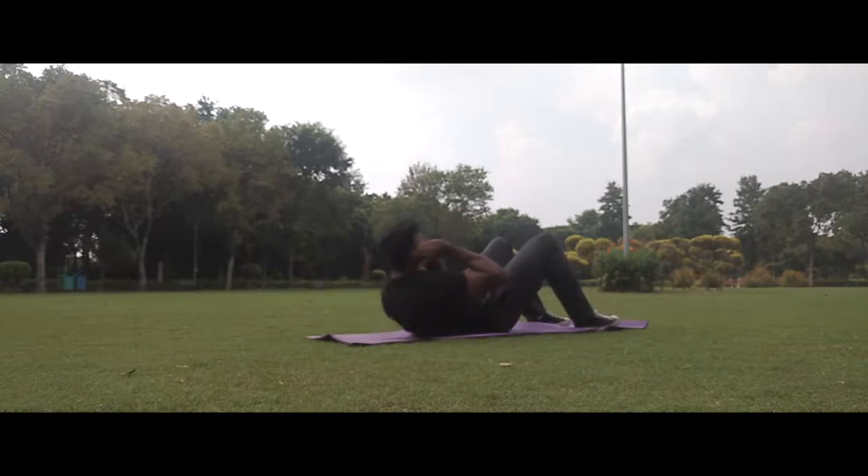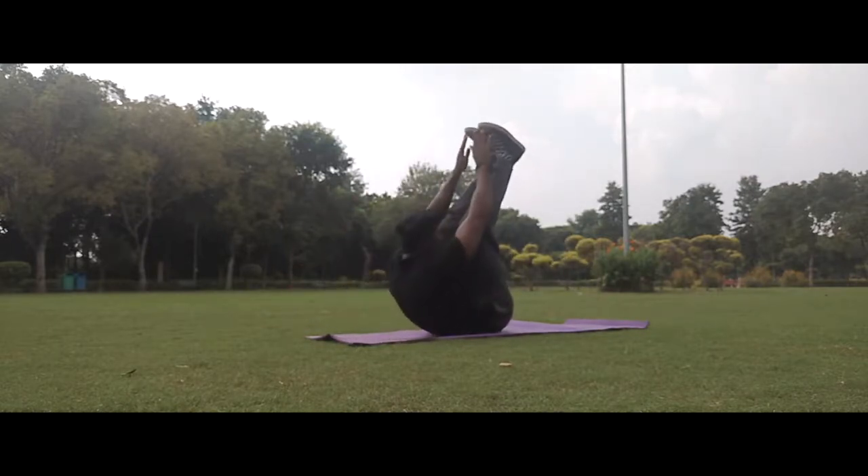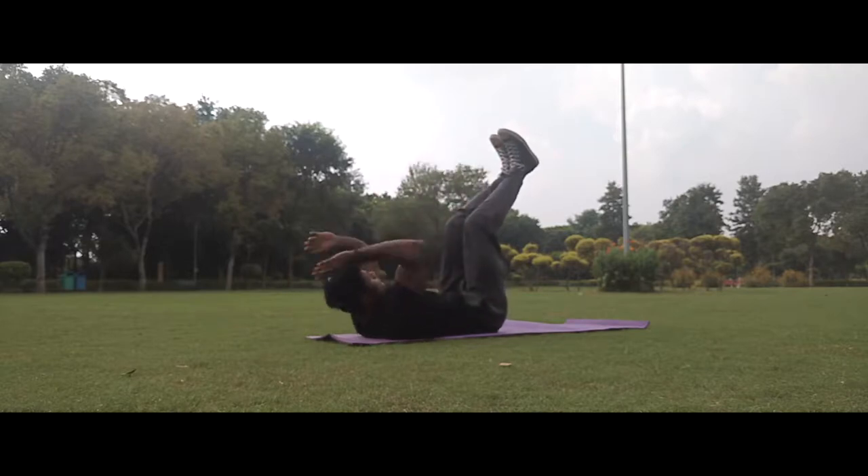We are focusing on the upper abs. We have to focus on breathing, on the contraction movement, and on the eccentric movement.